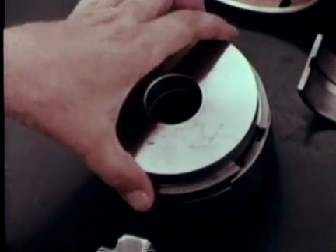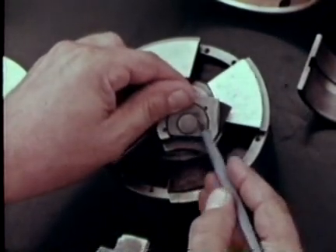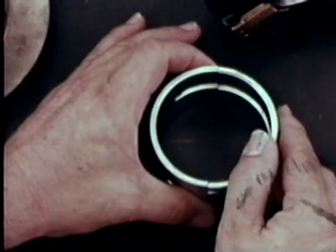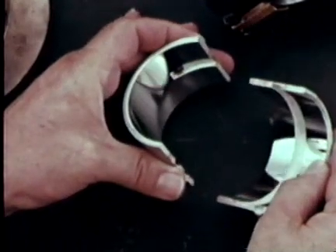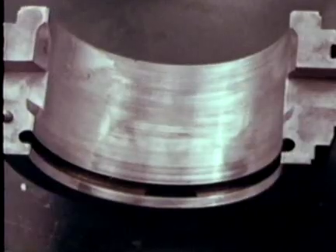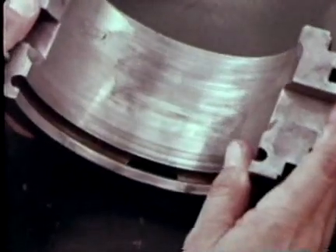This is a tilting pad thrust bearing. The pad is supported on a crowned button, a design which permits the tilting operation of this bearing. A plain bearing frequently encountered is this precision insert split sleeve type with babbitt faces bonded to steel, designed to support a radial load. A variation is this self-aligning precision bearing, which adapts to changes in shaft alignment and is designed to prevent excessive edge loading.